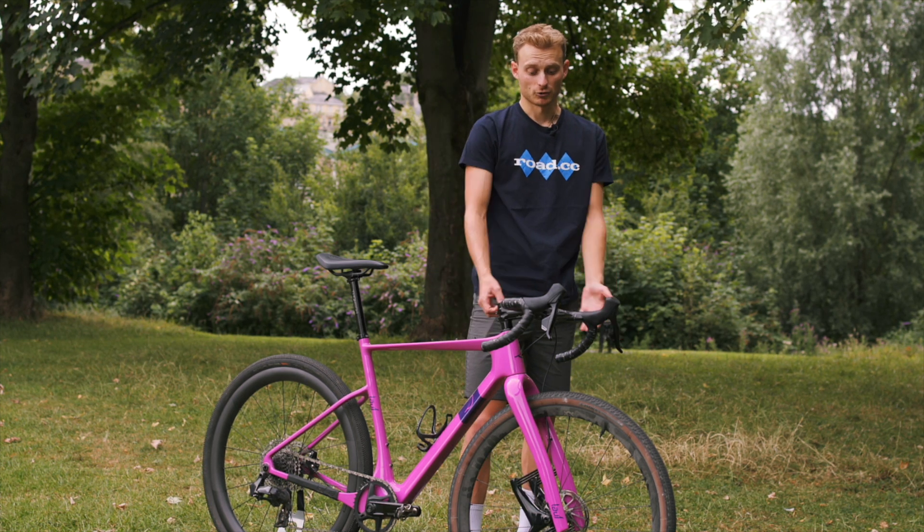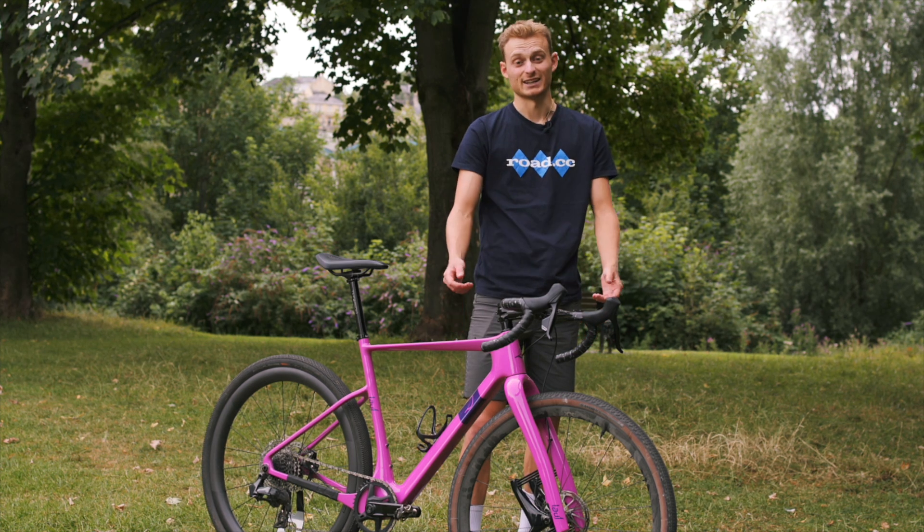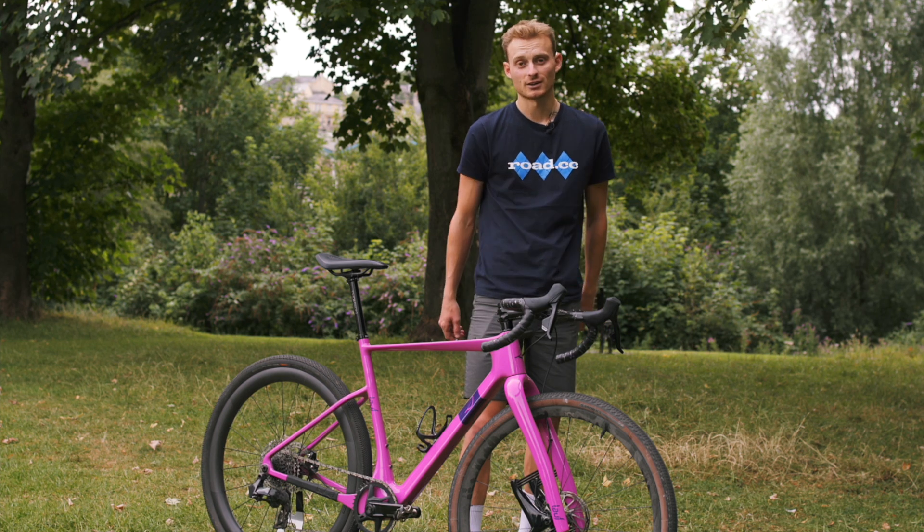The other thing that's good about the fork is it only adds about 400 grams to your fork weight, whereas a RockShox Rudy, for example, would add nearly a kilo — so nice and light.